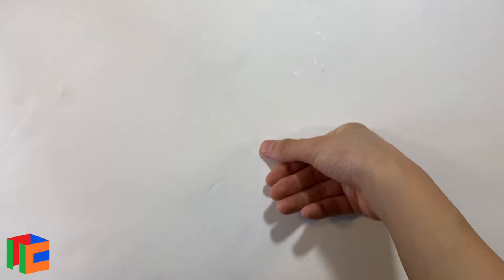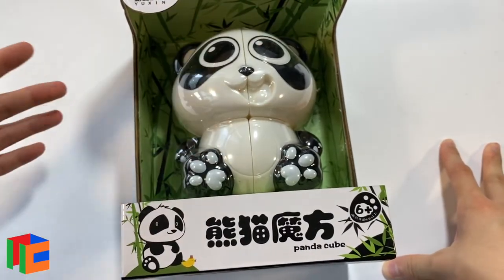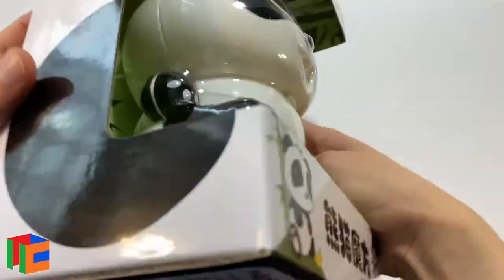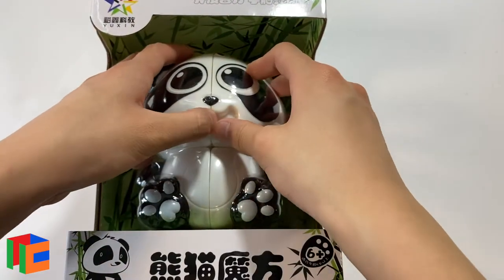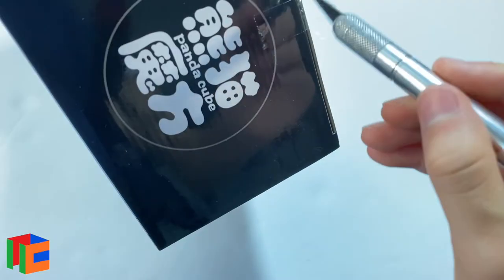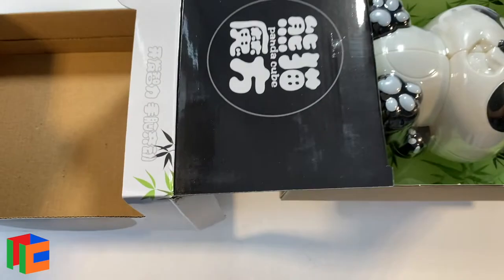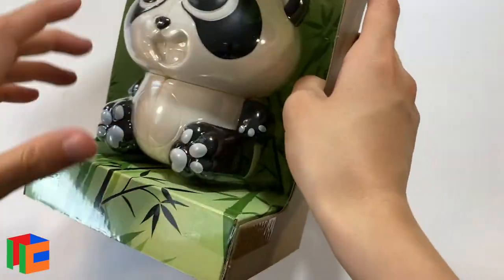The next thing in the box is this — it's the biggest thing and probably why the box is so big. It's a Yushin Panda. Yushin has a lot of sort of shape mods of 2x2s and 3x3s that are animals — there's like a tiger, I think — but everyone loves the Yushin Panda so I just had to get one. The packaging itself is great; I feel like I shouldn't take it out, but I obviously want my panda. Maybe I'll keep the packaging — I'm going to carefully open this up and take out the panda. I'm so incredibly excited for this.